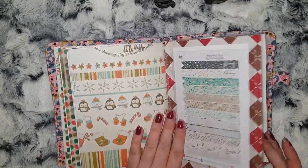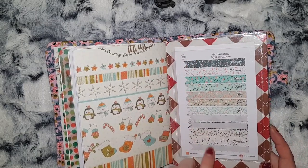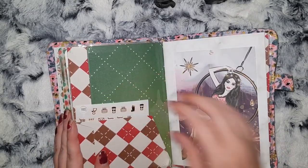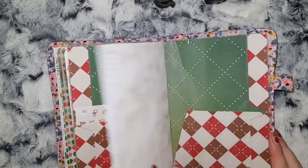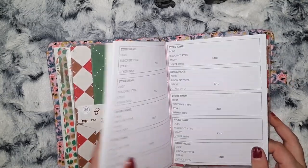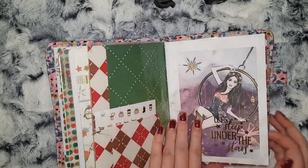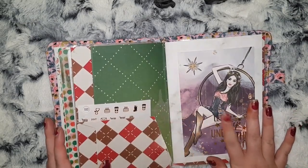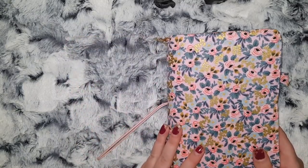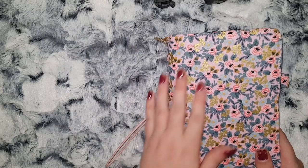At the back I made myself a big pocket where I can keep some stickers, and then I have it as like a folder dashboard. I decided to put my discount and coupon code insert in here so that when I'm deciding what Etsy shops I want to purchase from, I've got the codes here as well.